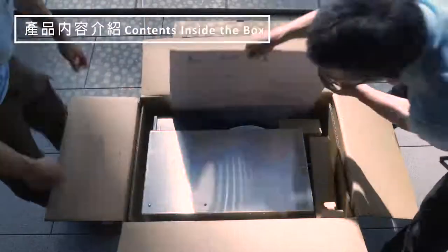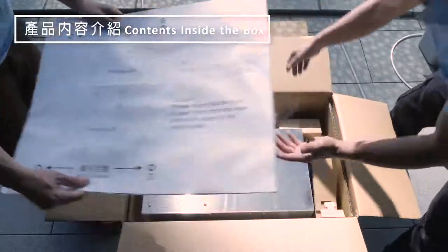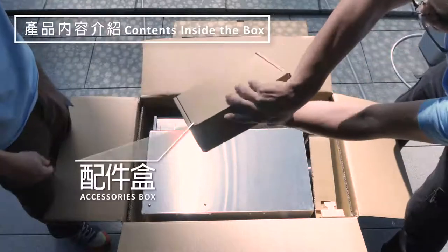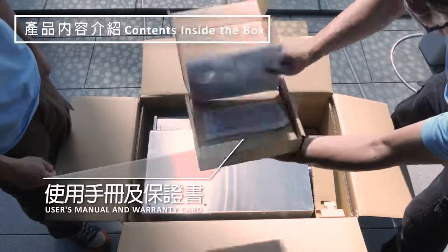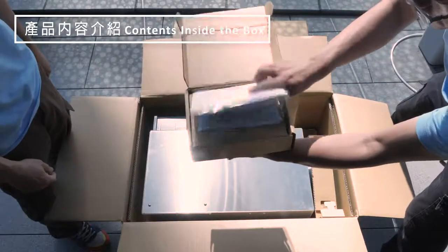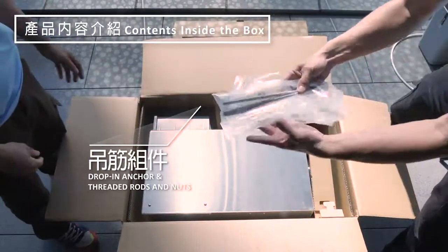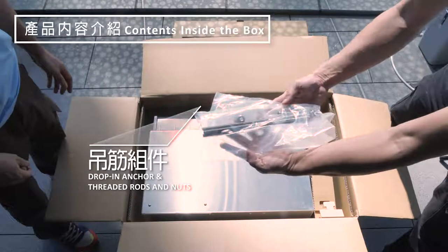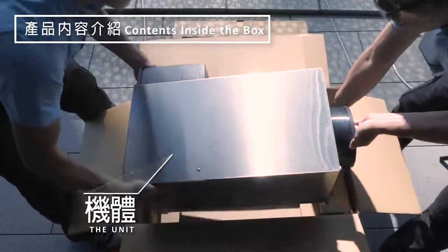Contents inside the box include the Pro-Cosie installation stencil, a 2 meter or 6 foot 3/8 inch PE tubing, accessories box, 4 sets of 3/8 inch stainless steel threaded rods, drop-in anchors and mating flame nuts, as well as the Pro-Cosie unit.